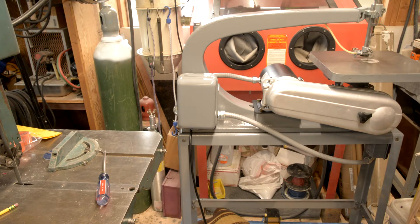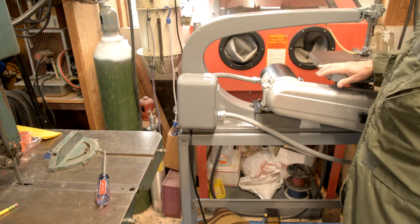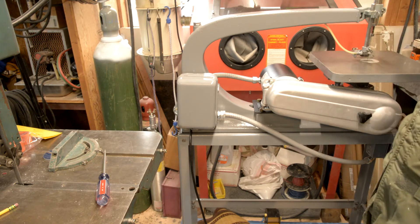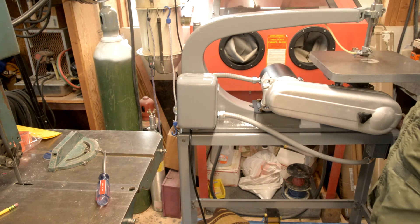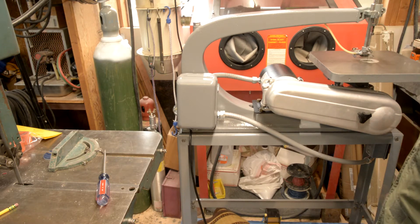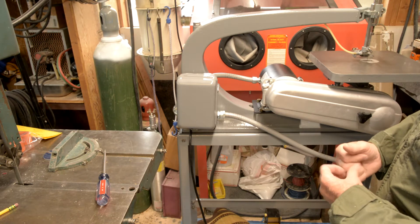All right, this project is now complete. I've got it all wired. I've got a start-stop switch over here. I'll just go through a couple things.